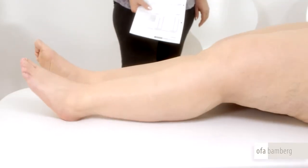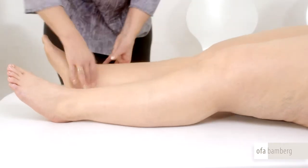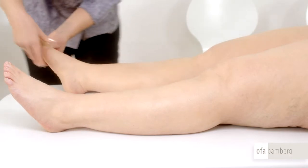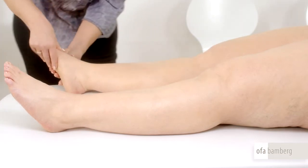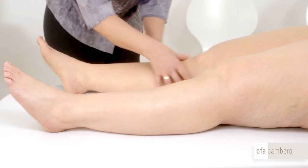Explain to your patient right from the beginning the individual steps and the approximate time involved in the measuring process. The patient will then not become impatient about the time required. First, feel the leg carefully to check if it is totally decongested. The firmness of the tissue thus determined also decides how much stretching of the tape is required when measuring.